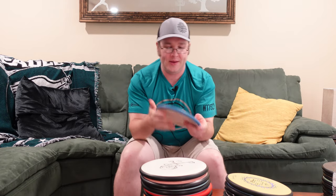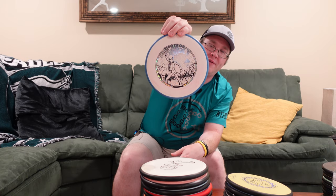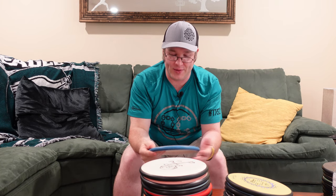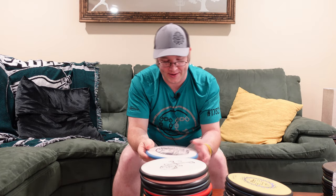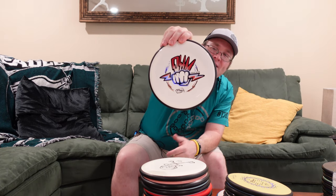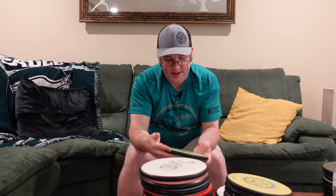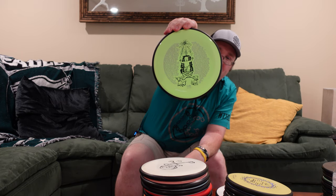Moving right along, got the Electron Proxy. Everyone in the MVP family knows, if you're new, this was kind of a meme for years — are they ever going to make an Electron Proxy? It was available in every plastic and everyone said they would putt with it if it was made in Electron. It took them a while, but they finally made it. Next up, the Special Edition Ohm. It's kind of a simple stamp, but I like it. It's real clean, just the fist grabbing the lightning bolt. And then from Adopted Disc Golf, I got the Christmas Ohm. Being a good little Catholic boy, I had to grab this one with the Christmas story on it.